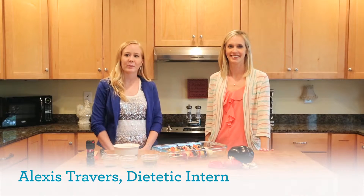Hi, I'm Alexis Travers, Dietetic Intern with Purdue University. And I'm Chelsea Cooper, Registered Dietitian with Digestive Care Center.